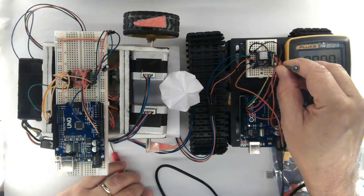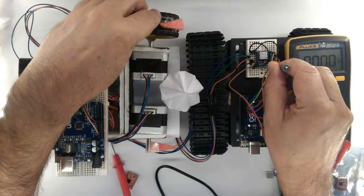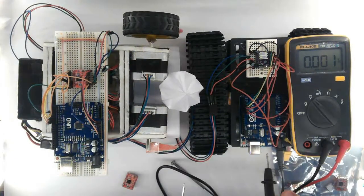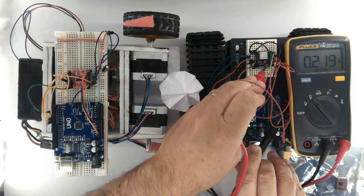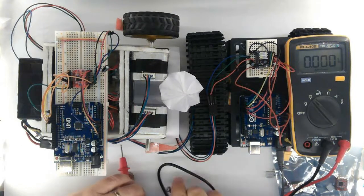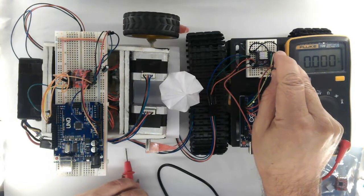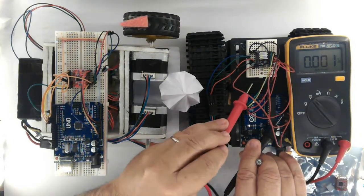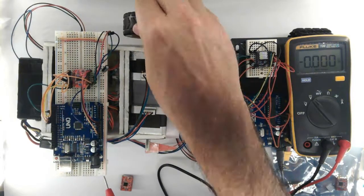Let's play with it. At this point the torque is weak. 0.200 — still nothing changing. Let's see again. Nothing has changed yet.